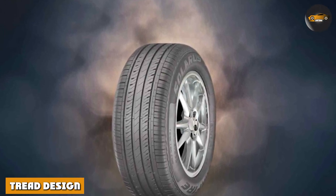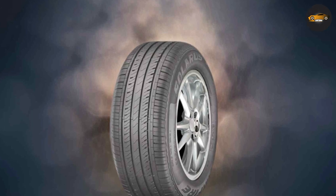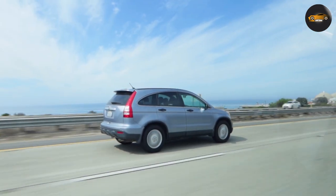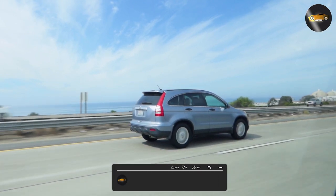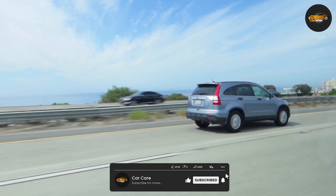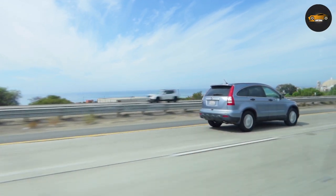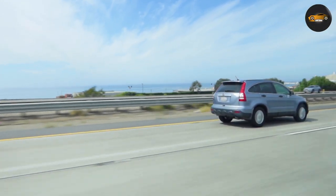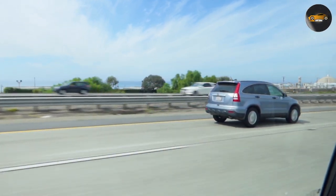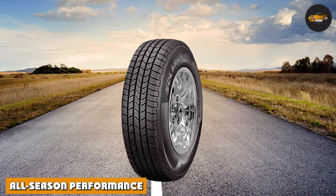One of the key elements that sets the Starfire Solaris HD apart is its innovative tread design. The tire features a symmetrical tread pattern with multiple sipes and grooves. This design not only improves traction on wet and dry roads but also enhances stability even in light snow. The interlocking tread blocks help reduce tread wear, ensuring a longer tire life.